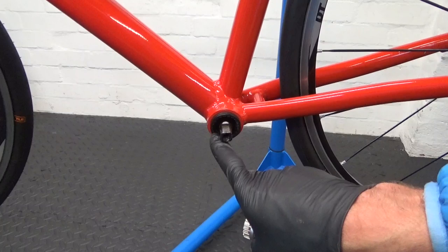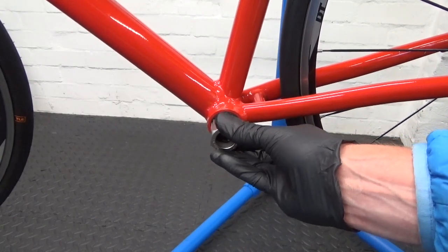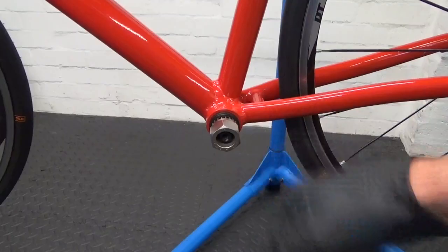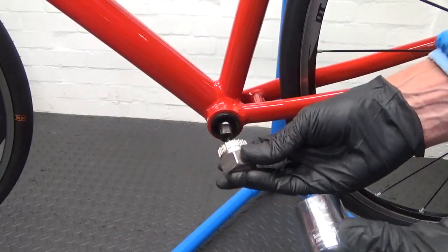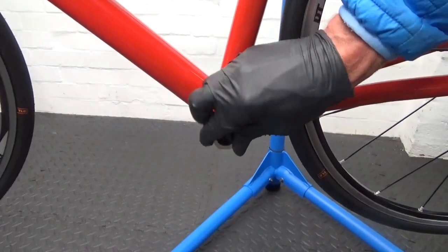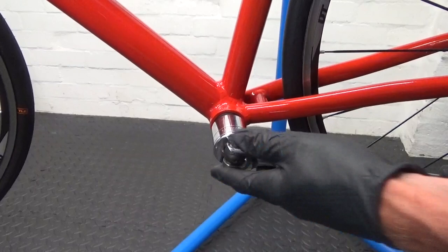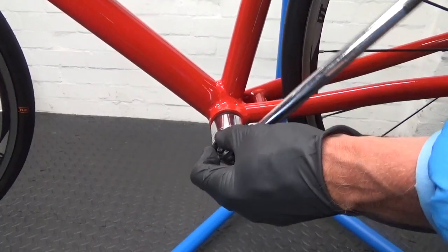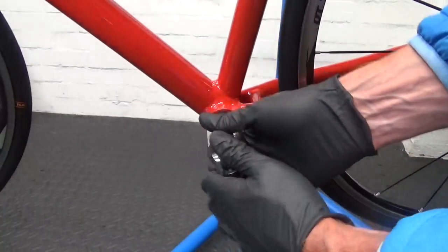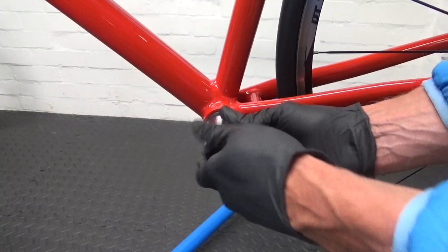Make sure any dirt is cleaned out — it needs to be a good fit to get the tool engaged properly because it could be tight. You can use a socket with the tool or a large adjustable spanner if needed. This side is anti-clockwise to undo — just pull up on your bar to crack it undone. Once it starts moving you may be able to just continue with the socket, then wind it out all the way.